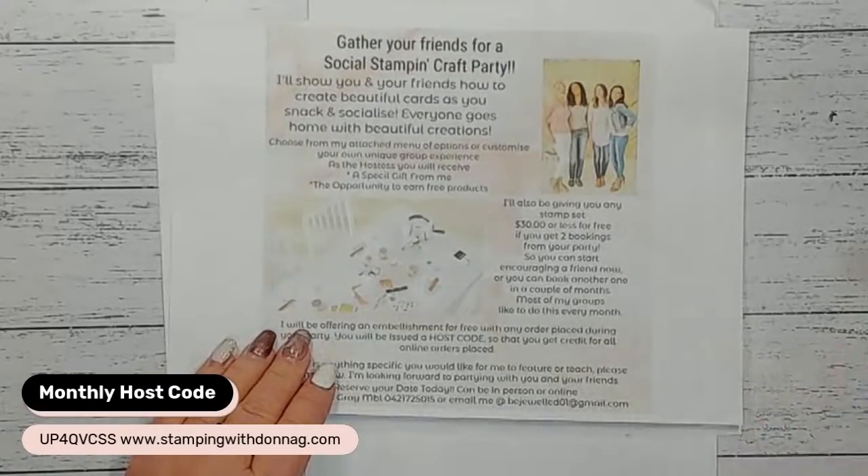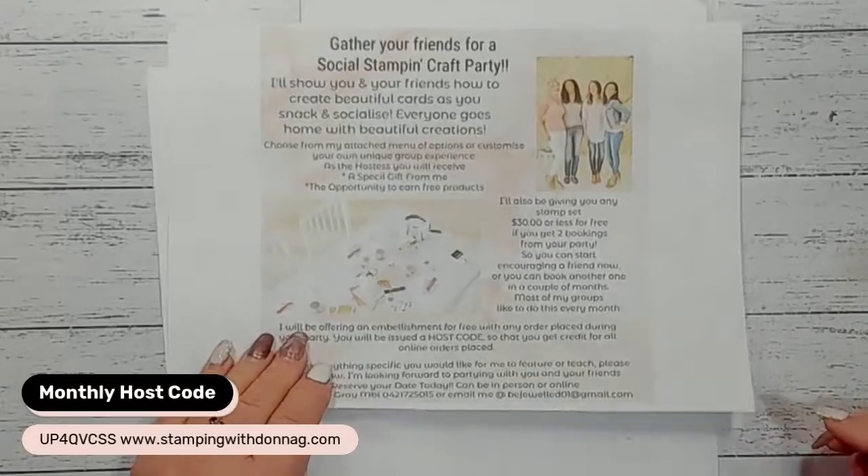I can do craft parties virtually through a Facebook group or a Zoom call, or in person if you're around the Northern Rivers area or close enough that I'm able to travel to.